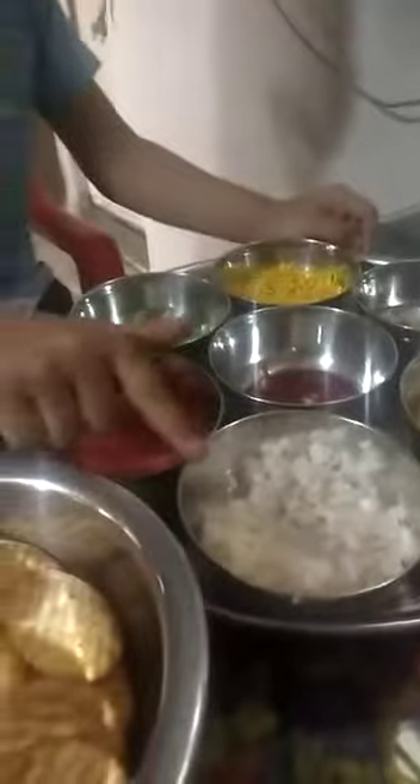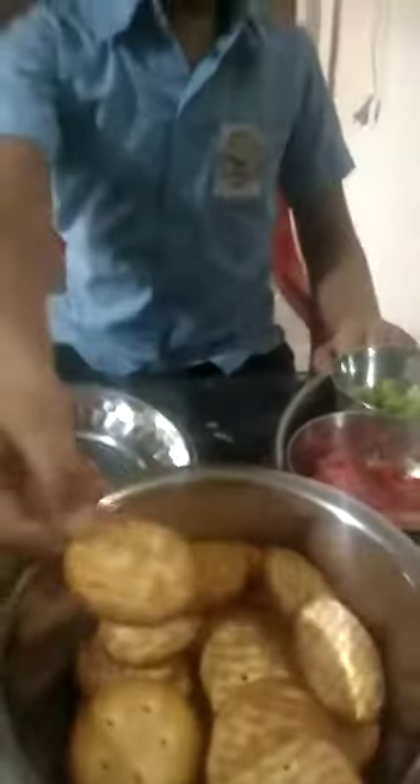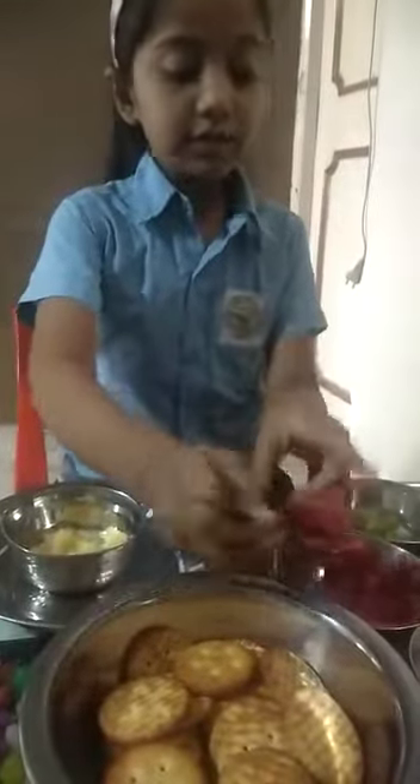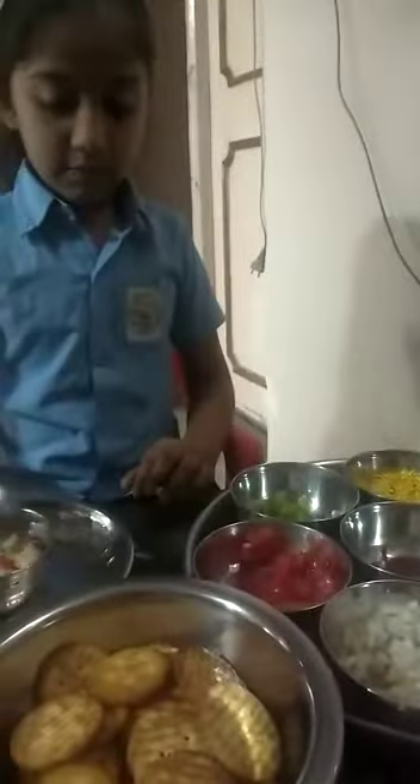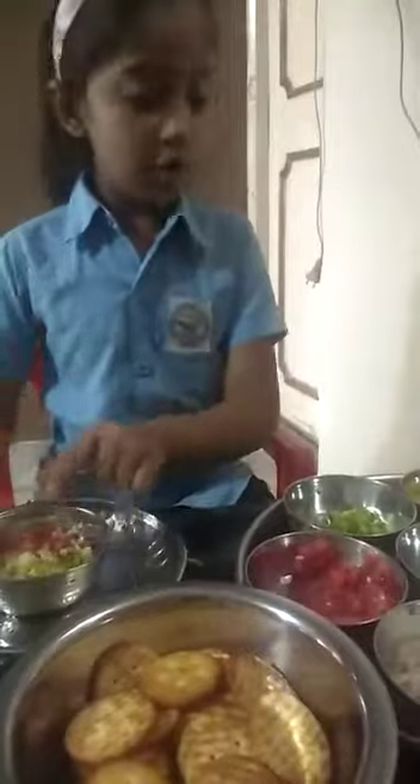The ingredients are: potato, onion, tomato, chili, garlic, tomato ketchup, lemon juice, biscuits, and cheese. First, we will take a potato and a spoon. Then we will add tomato, onion, chili, and lemon juice.